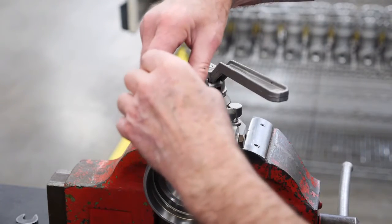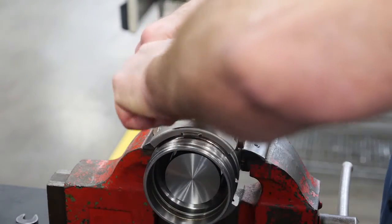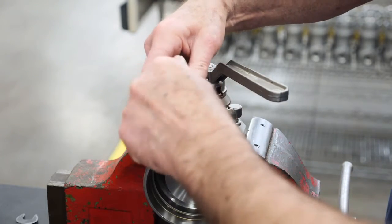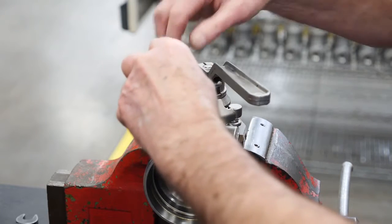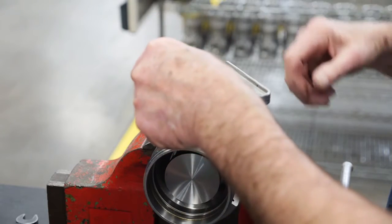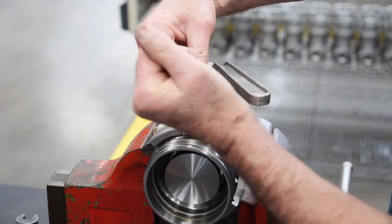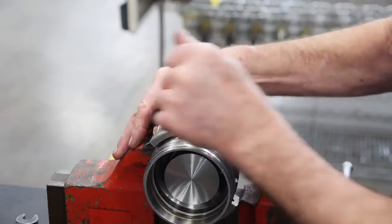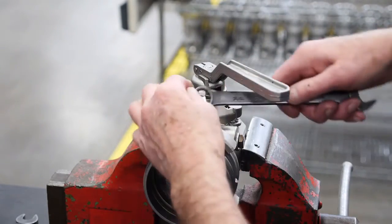Next, holding the safety release button, turn the handle back and forth two or three times to properly seat the adjusting screw. Turn the handle and lock in the open position. Loosen the safety adjusting screw, backing it off the ramp. Re-tighten the safety adjusting screw until it makes contact with the ramp. Tighten the safety screw one half to three quarters of a turn. Tighten the jam nut down against the clamp to lock the screw in place.